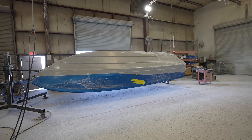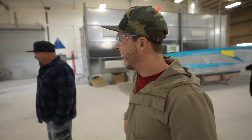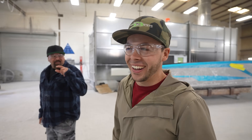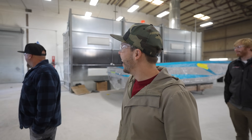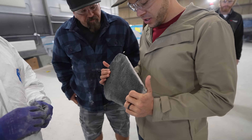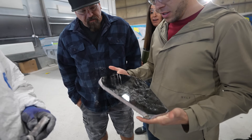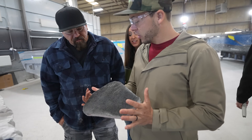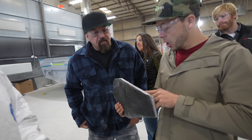That looked a little too close to me — I would not want to be in charge of doing that! That's the cutout for the ramp — the bill scoop. So with the color, all the fiberglass, and the Rhino Line, that becomes pretty heavy.